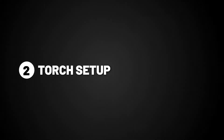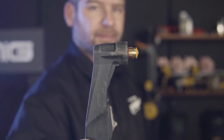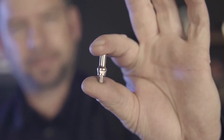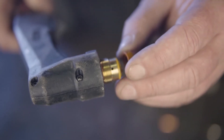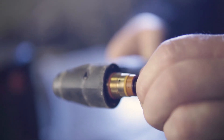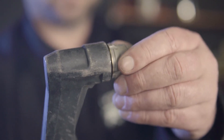Step two: torch setup. The SC30 plasma torch that comes with this machine will already be set up, however to set up this torch from scratch you'll need a gas distributor, electrode, torch tip, and the shroud. To put together, simply place on the gas distributor, screw on the electrode, place on the tip, and finally screw on the shroud.